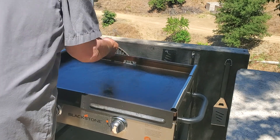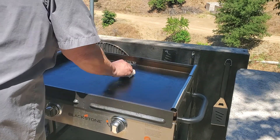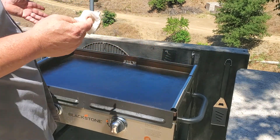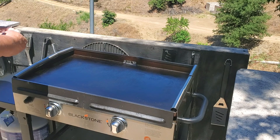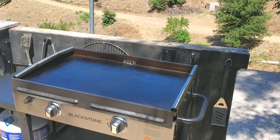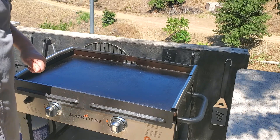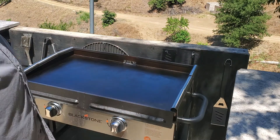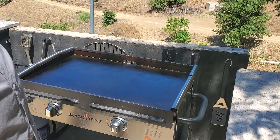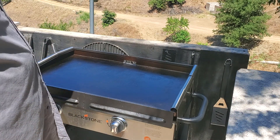Make sure to get all the water off because that causes problems. You do have to switch out your paper towels or whatever — you don't want lint from your paper towel. I do have regular towels I use sometimes, but then you have to wash them, dry them, fold them, put them back.